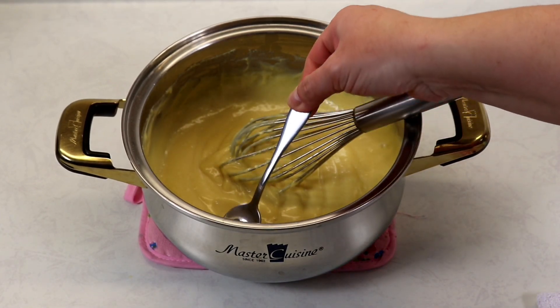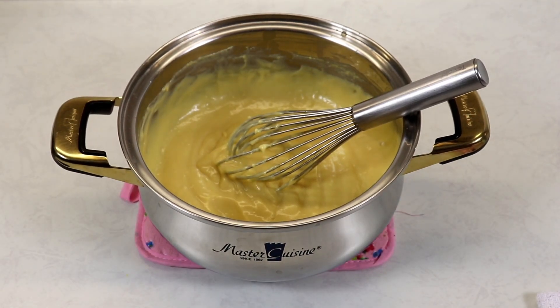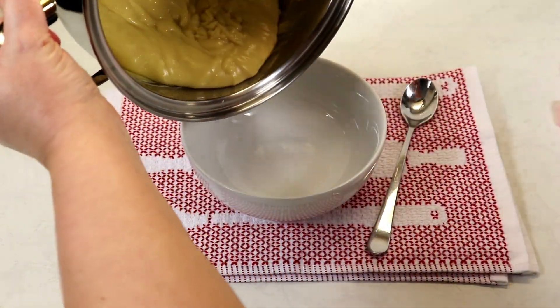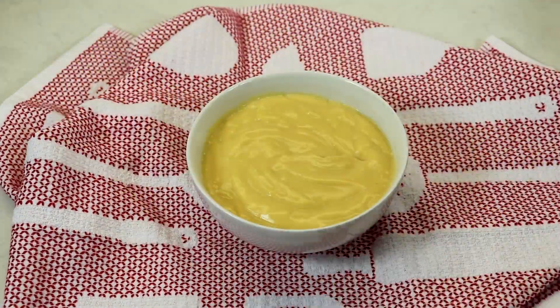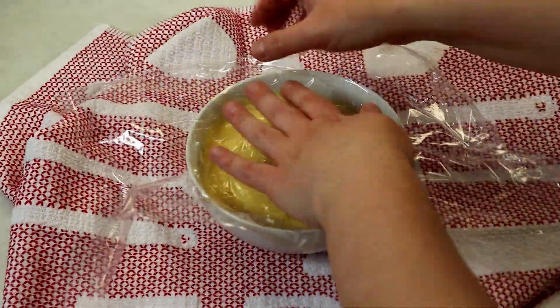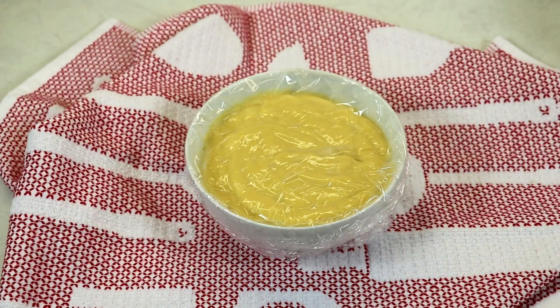Let's give it a little try — it's just perfect, everything you would want in a nice vanilla custard, and it's so easy to put together. Now let's place it into our bowl.